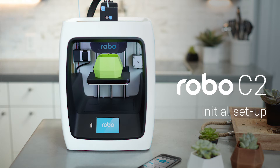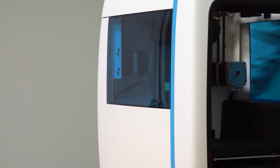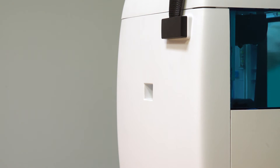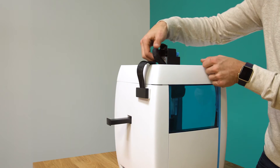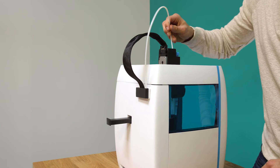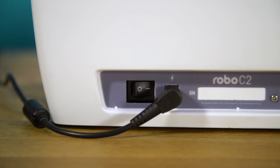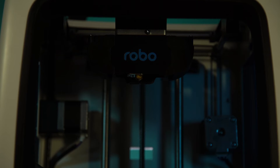Initial setup. Now let's move forward with your initial setup of Robo C2. First, insert the spool holder into the rear slot of the printer. Next, insert the filament feed tube into the filament sensor block and then insert it into the extruder. From here, connect the power cord to the designated area on the back of the printer and then plug it into the AC outlet. Now go ahead and turn on the printer.